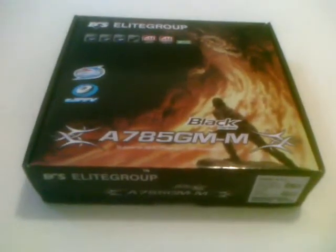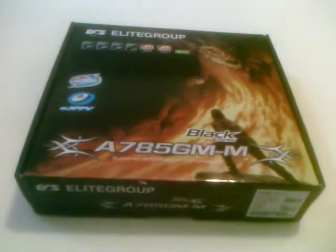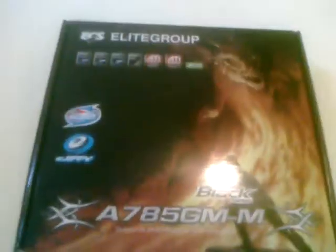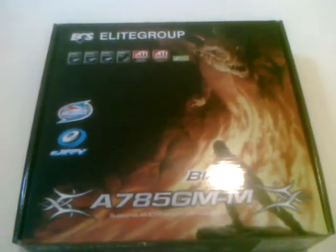Welcome to the BomberPage.com video review of the ECS Elite Group Black Series A785GM-M motherboard. Looking on the front of the box, we first notice a few large icons that pop out — these being the all solid capacitors and eJiffy icons. eJiffy is a small bootable feature similar to the Asus ExpressGate that allows you to listen to music, get on the internet, etc.